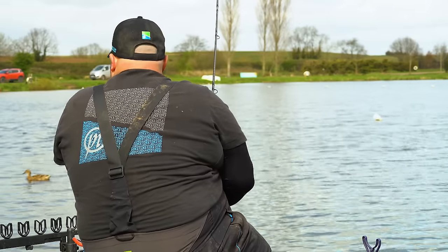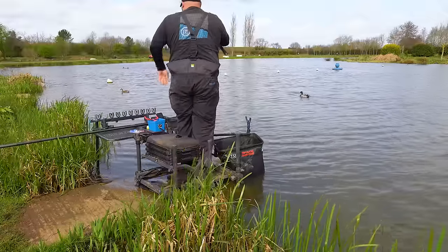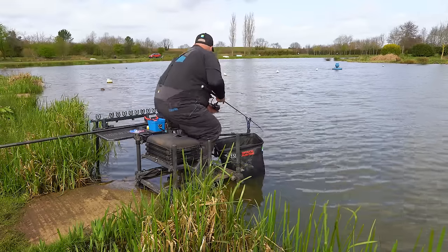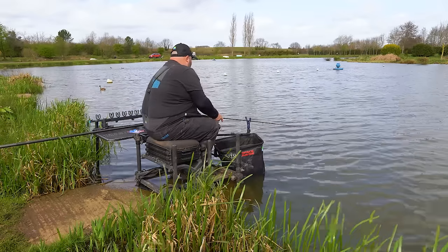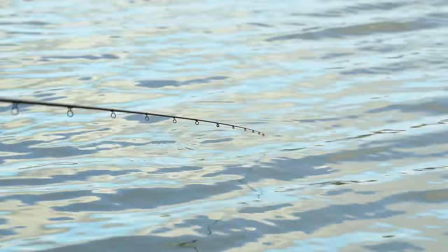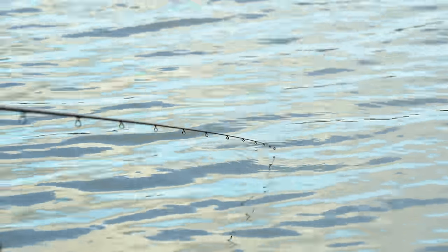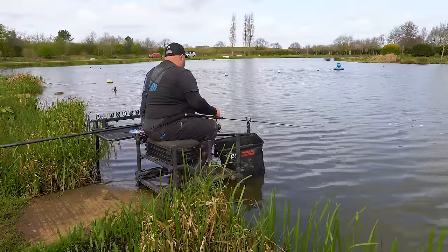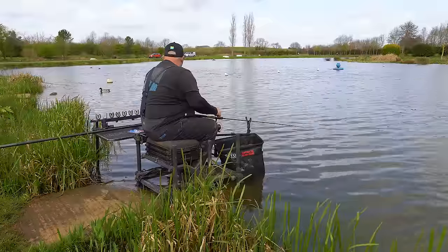I feel like I've been slightly unlucky with the size of the fish today, but that's fishing at the end of the day. Get back down there and see if I can get another one. Those last two were so quick — I could probably catch another five or six in this last 14 minutes or so. There's no indication straight away there though.